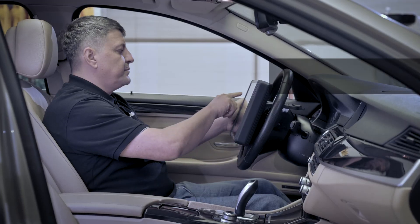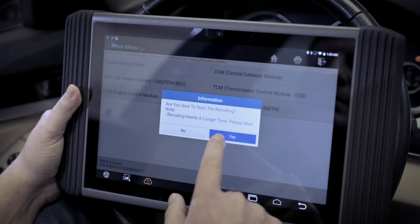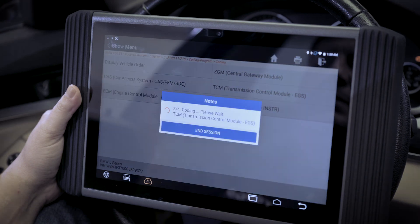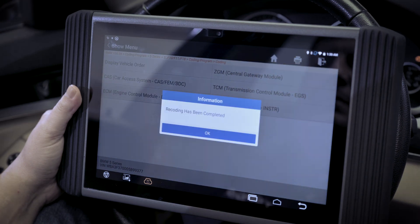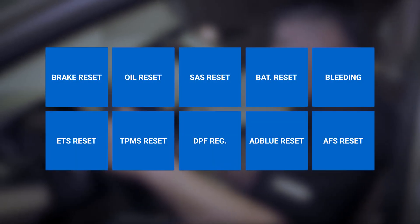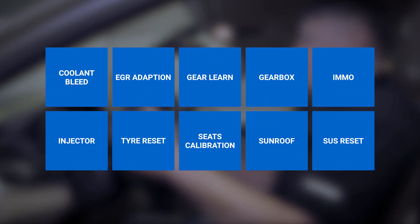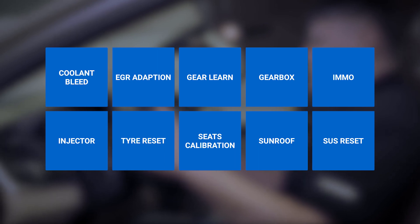Technicians can use Phoenix Pro to reprogram adaptive data after repairing vehicle parts, and replace the existing software and firmware with the latest version to the vehicle's ECU. The tablet also provides quick access to the most commonly performed service procedures, including oil reset, electronic parking brake reset, steering angle calibration and many more.